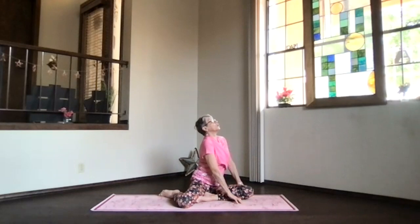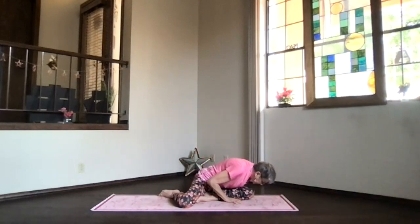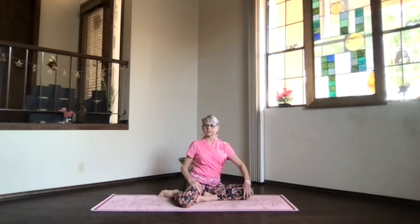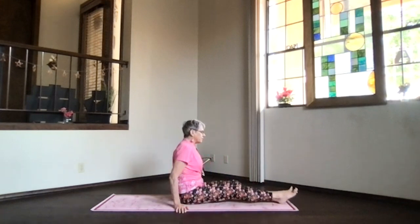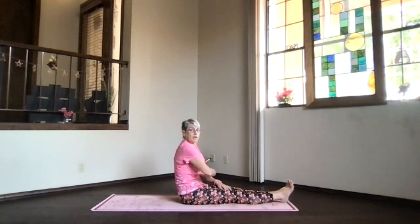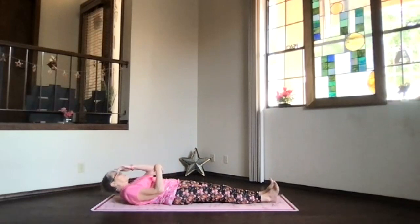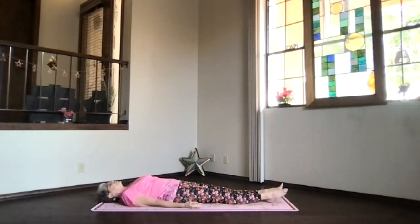After a few more rounds of the dolphin play, inhale up to the top and exhale turning back to the center, releasing into staff position. Take a moment to feel your body. When you're ready, use your core for support and slowly roll down — sacrum, bottom ribs, shoulder blades, and shoulders — until your head is all the way to the floor. Take a moment, just breathe and relax, sinking into your whole surface beneath you.